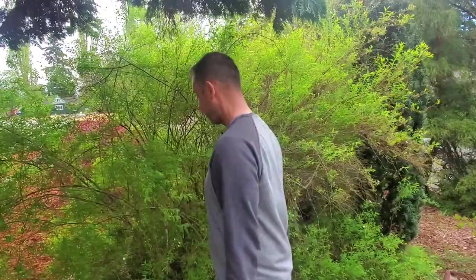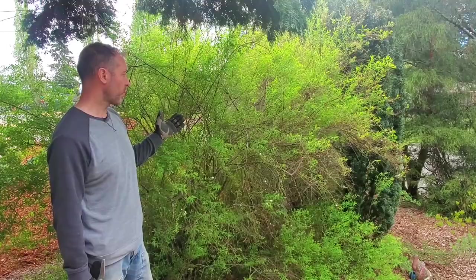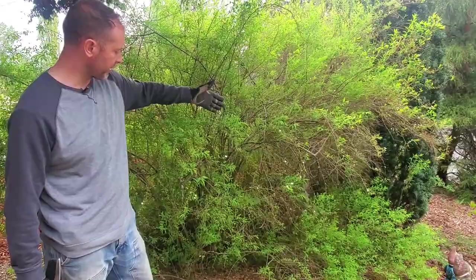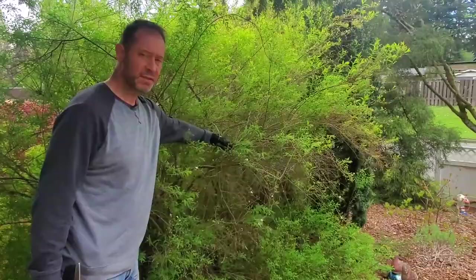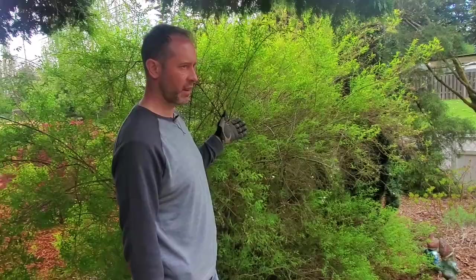Today, what we want to do — you already saw at the beginning of this video what the neighbor's side looks like — that's our goal on this side. We're basically gonna leave the smaller pieces that aren't coming out too far, but any of these bigger, rangy-looking pieces we're gonna selectively prune out. We're gonna re-establish a line here using different kinds of cuts — a lot of thinning, some heading, but hopefully more thinning than heading.